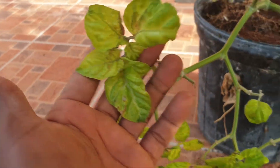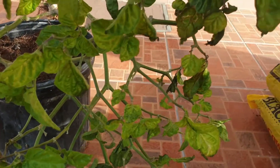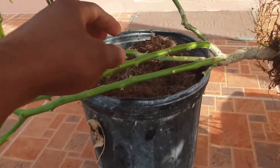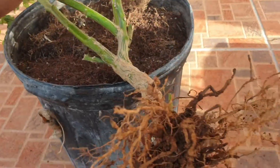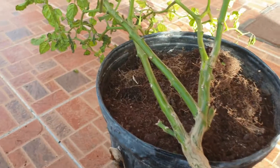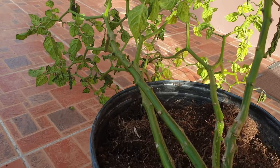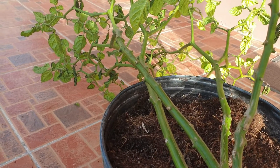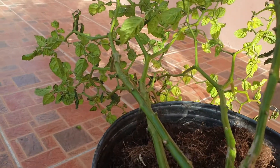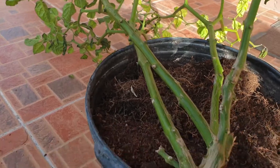I noticed that the leaves started to get yellow — uniform yellowing all over the plant — and then it just stopped bearing. It had a lot of blossoms, the blossoms fell off, and I was wondering what was the problem. In terms of the vegetative part of the plant, it looked bad, like something was wrong, but it wasn't any insect issue affecting the vegetative part.